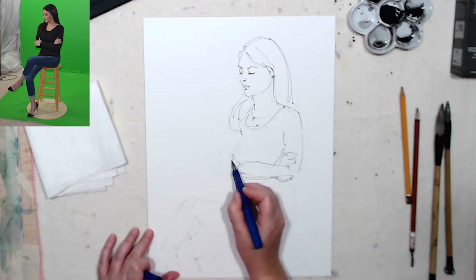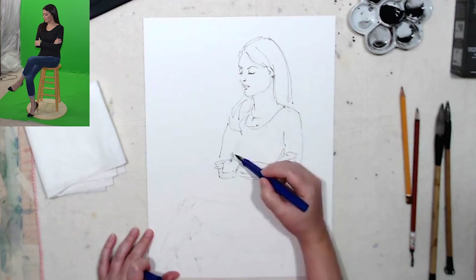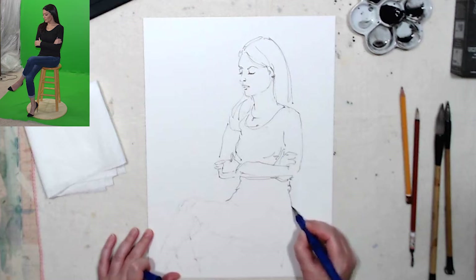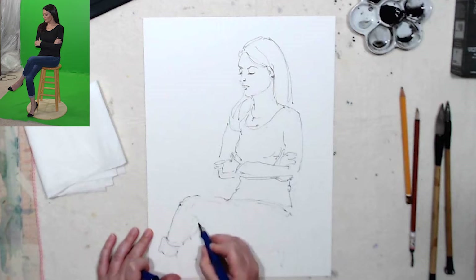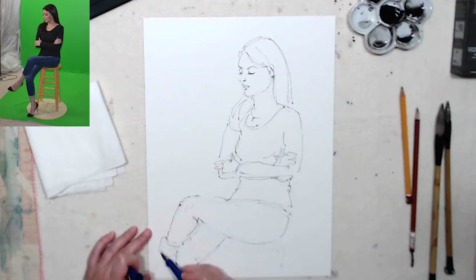I'm just giving a general impression that she's folded her arms. And you see with the sweater, I'm quickly indicating the folds of it. I don't put down one straight line because human beings are complex forms — they're not straight up and down. So you need to keep that in mind and try to reflect it in your sketch as accurately as possible.